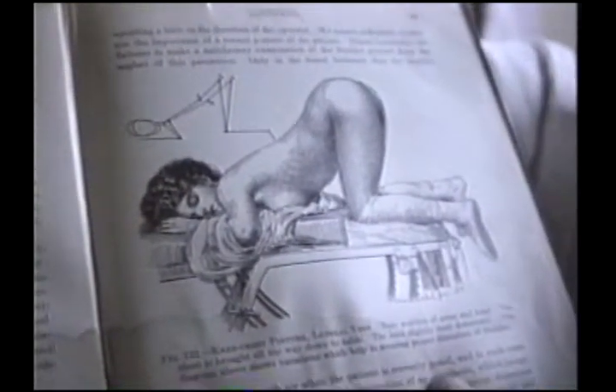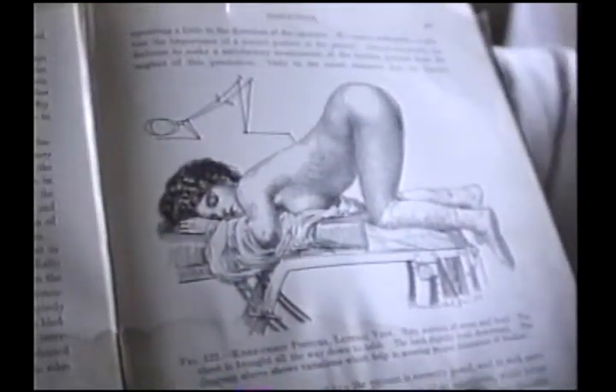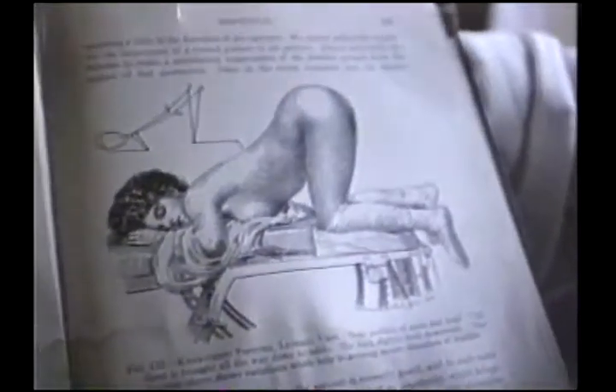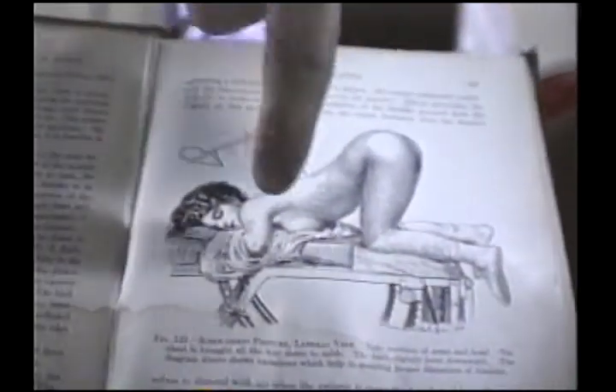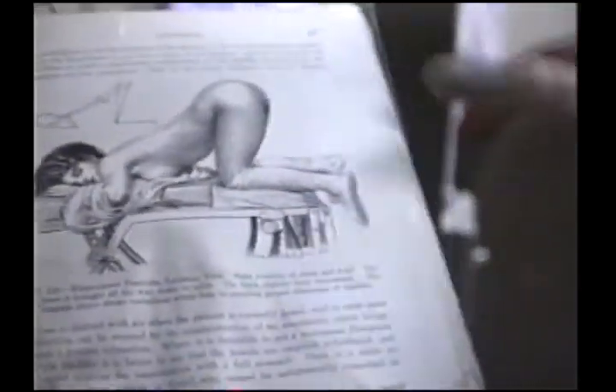Go ahead, read that label there: 'We cannot sufficiently emphasize the importance of the correct posture of this patient.' Of course, as you see — rear end in the air, top on the table. Who knows what's over here. This is quoted from the good book — the good book, 1914 Doctor's Manual.